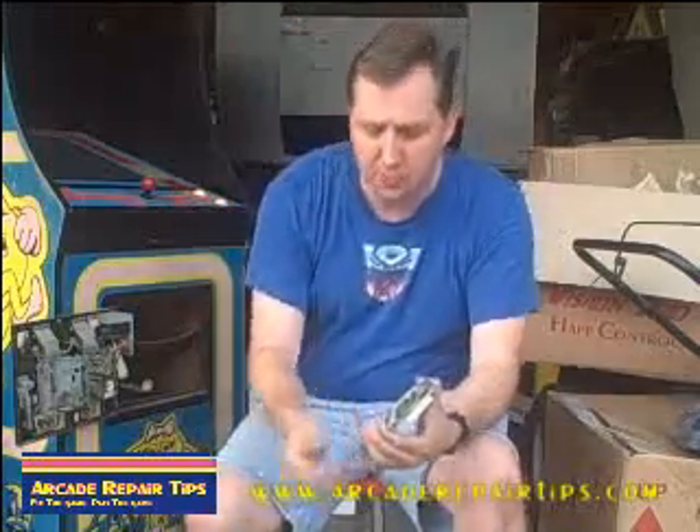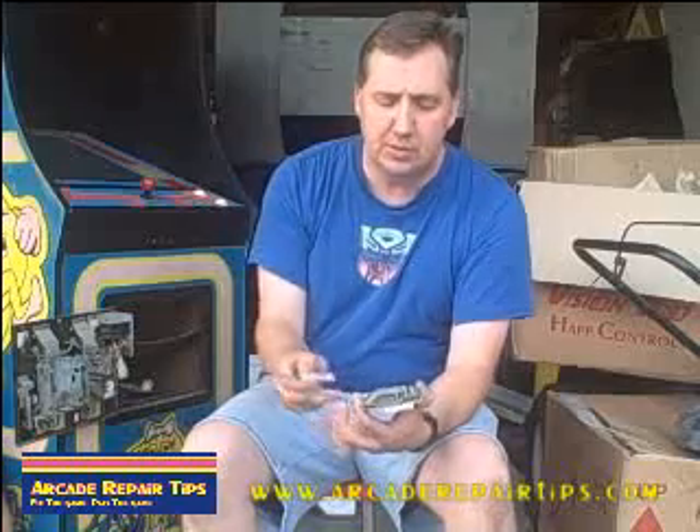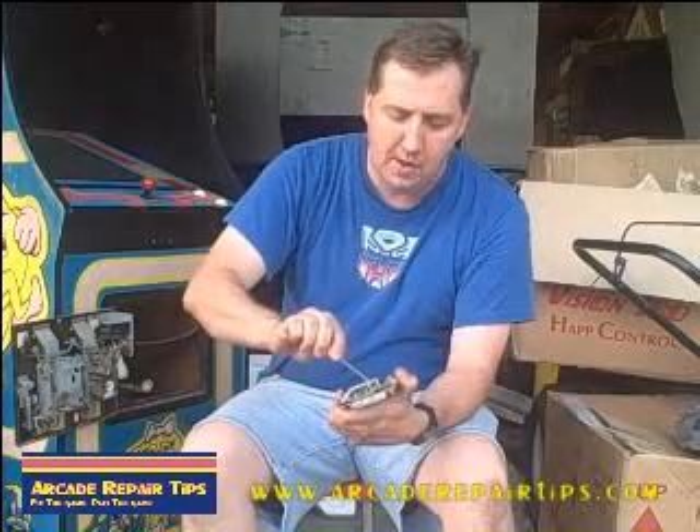You saw the quarter fall through. That means the mech is now adjusted. What I usually do at that point is go one half turn farther, just a little bit more, just to give you a little extra room. You don't want it to be barely letting it go through — you want it to fly through because you want to make a lot of money. Now the coin will fall right through.